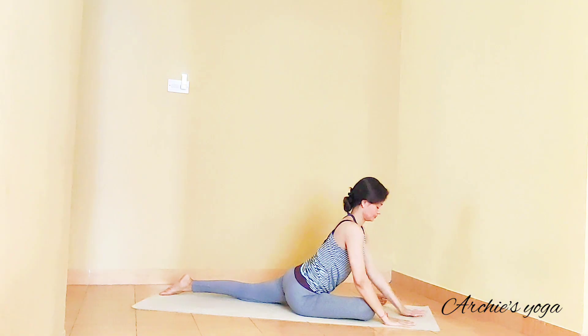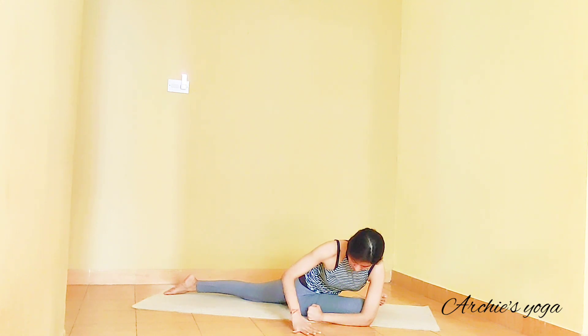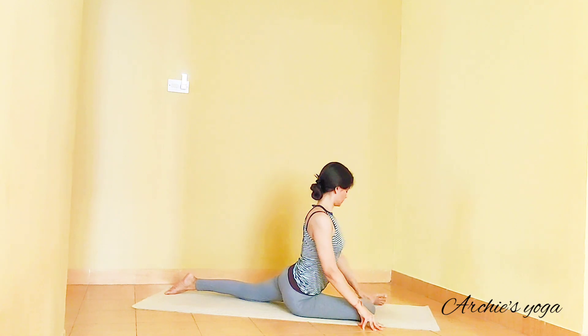Inhale, come back to center. Move right hand towards your right wall and bring your left elbow outside your right knee — check your left elbow is pointing towards the front wall. No change on the hip. Inhale and use your right hand to open up chest towards the right side. Continue looking down or straight — just continue turning chest to right side. You will feel it mostly around your lower back. Exhale, come back to center.